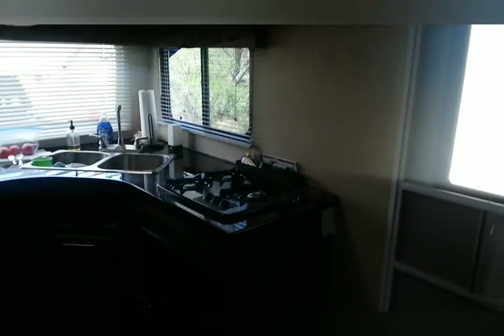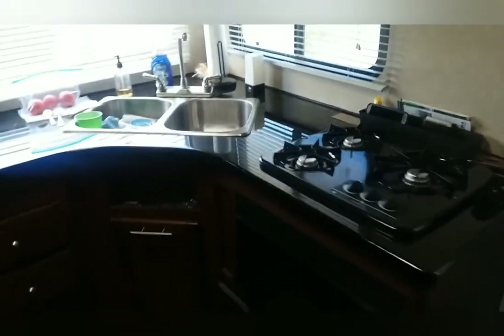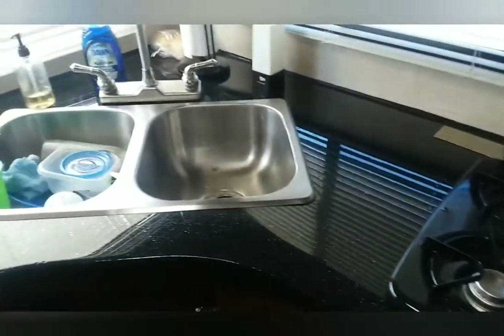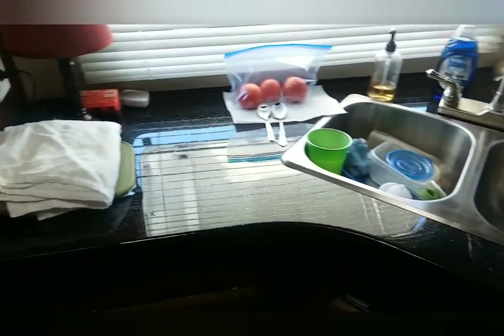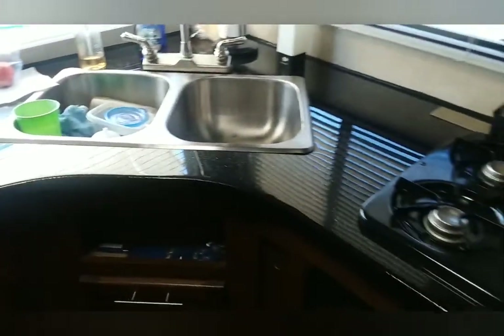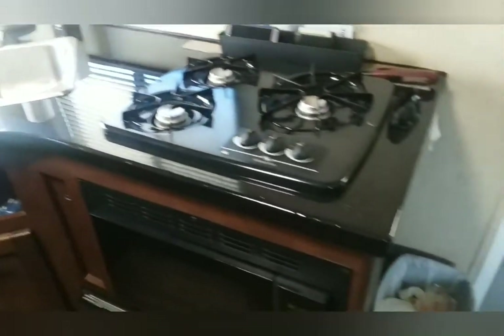This is the interior. I redid the counters this year. That's epoxy — pretty easy to do. Stone Coat Countertops is the name of the company, and I bought everything from them. It turned out really well. I really like it. It's a food-grade epoxy.